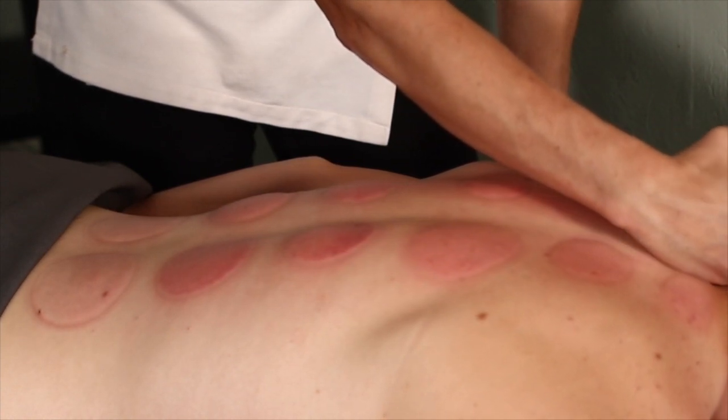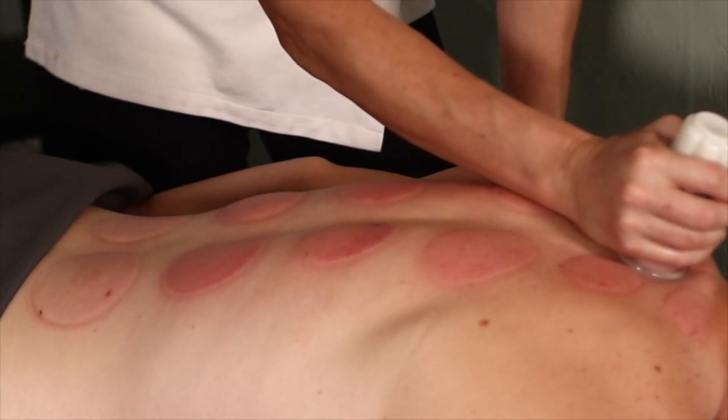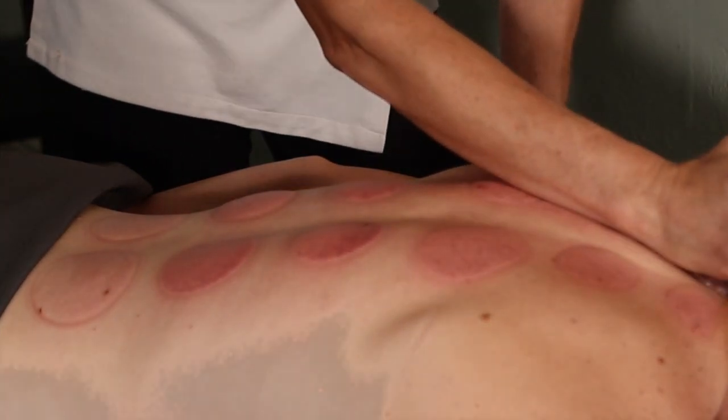When I started massaging Melissa, I could feel some of the fascial adhesions in the upper back. But when you look at the coloring, her coloring shows that the middle of her back actually has the most problems. And so if I did cupping there, I would focus a little bit more work in the middle of her back.